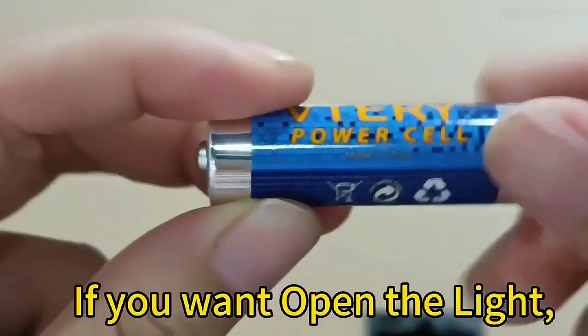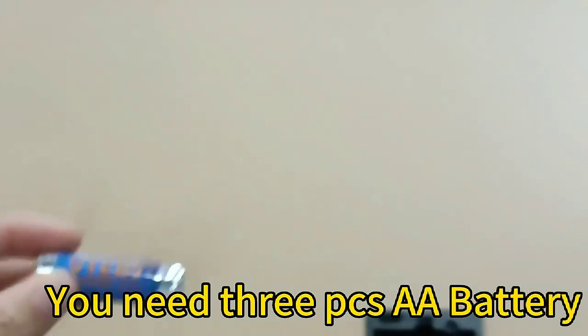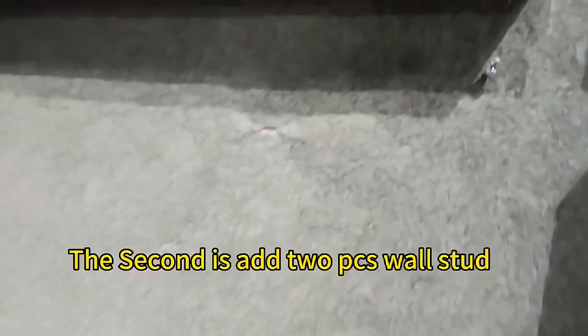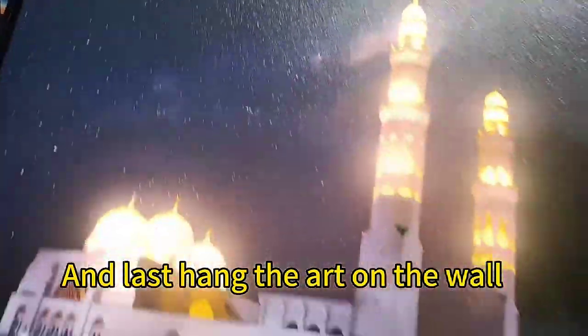If you want to turn on the light, you need 3 AA batteries. Open the battery cover and add the batteries. Next, add wall mounting hardware, and last, hang the art on the wall.